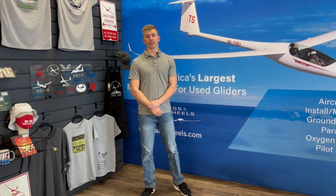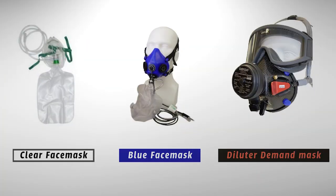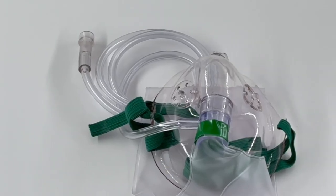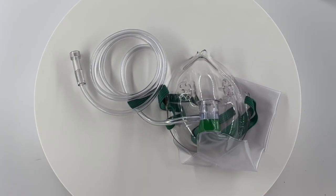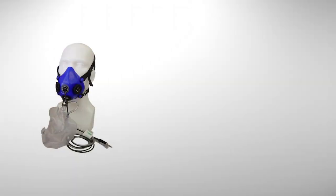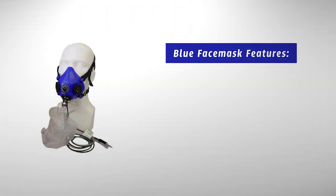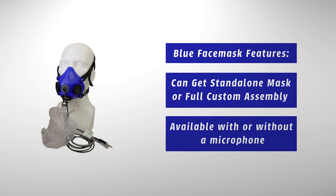Aerox has three different types of masks that you can choose from: the clear, blue, and diluter demand mask. The clear masks are lightweight and most affordable of the mask options. You can get these masks including a full custom assembly for your system or you can just get the standalone mask. The blue masks are a step up from the clear — being a little higher in price, they deliver oxygen more efficiently and they're higher quality. Same as the clear masks, you can get the blue mask as a standalone or including a full custom assembly. You can also get the blue mask to include a microphone.